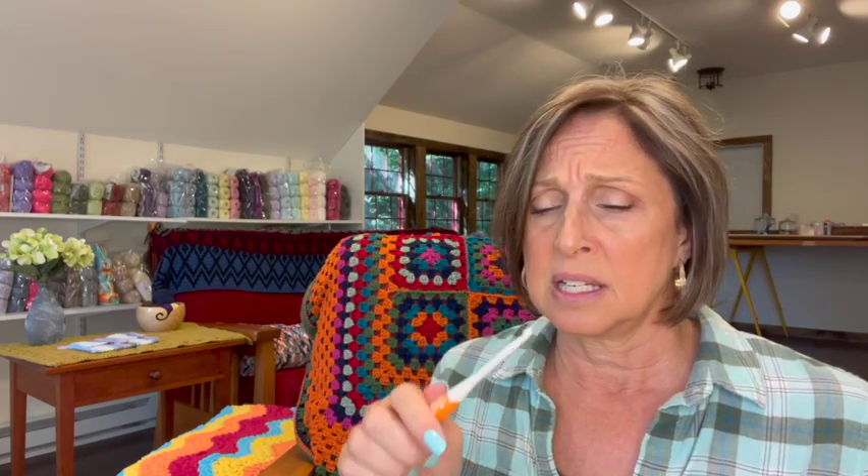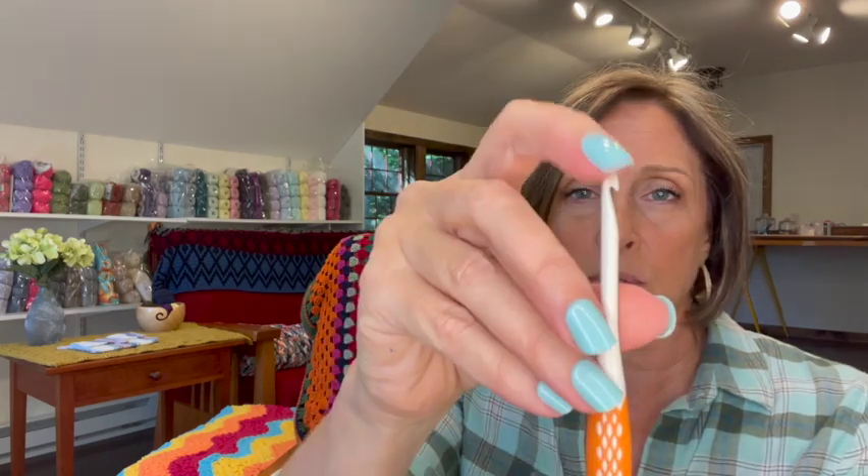As far as slip goes, they advertise these as very smooth, and when you feel them they are very smooth. However, slip-wise, not as good as the Tulip Etimo, Clover, or Furls Odyssey. I felt a little resistance and would hear squeaks when using it. I'm not sure if it slowed me down that much, but it definitely didn't have the slip of those other three hooks.